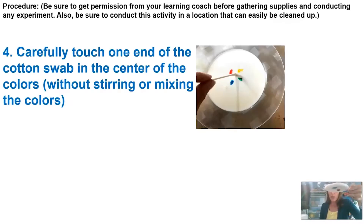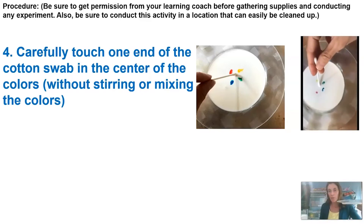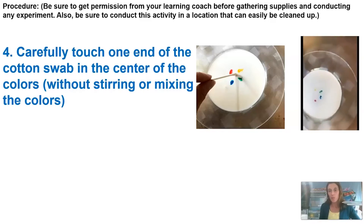The first thing we're going to do is set up a control for this activity. In science, a control gives us something to compare to. We're going to take our plate of food coloring and dip one clean end of our cotton swab and just touch it right into the center of the milk to see if anything happens — without mixing, stirring, or anything.